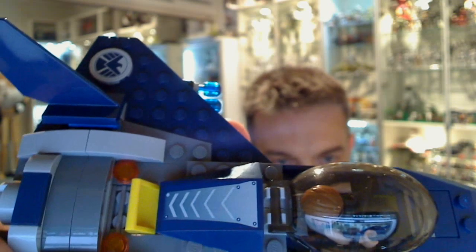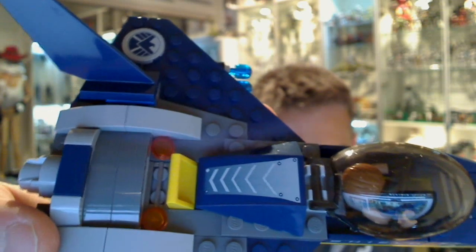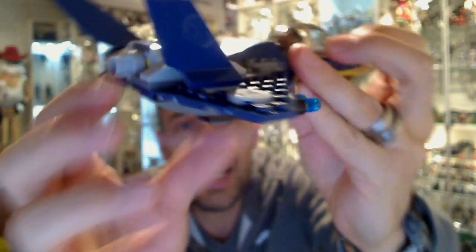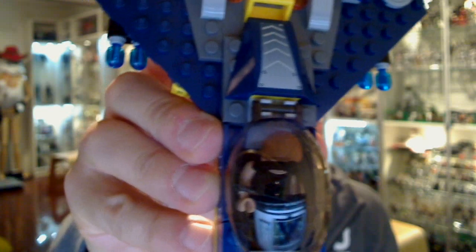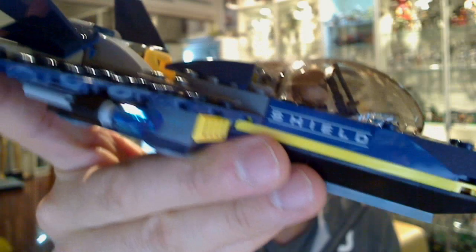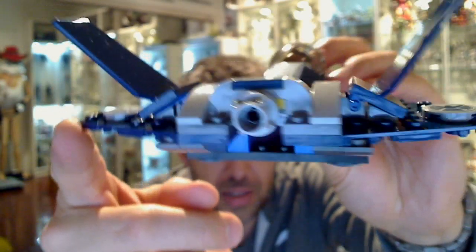Let's have a look at this jet fighter which it comes with. A couple of stickers to be applied — you can see the Shield logo very clearly, and one on the top of the jet. This kind of arrow piece is forcing down, and we get Shield logos that are required to be added too. Not too many stickers in this set, but quite a nice looking jet plane. Very simple build, very quick. Hawkeye is stuffed in there with his bow and arrow and he does fit in there pretty well. It comes with flick missiles underneath — a very simple piece to put together.